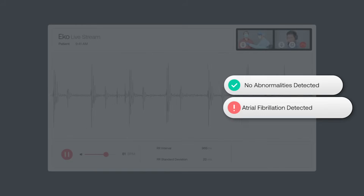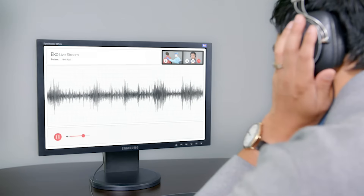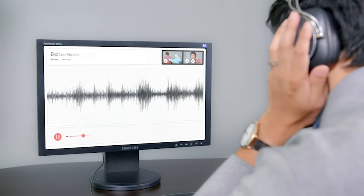You can also use it with ECHO Telehelp. ECHO Telehelp lets you live stream high fidelity auscultation with the waveforms to a colleague at a separate location. They also offer video teleconferencing.